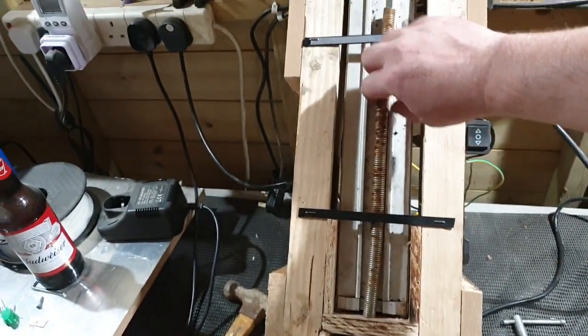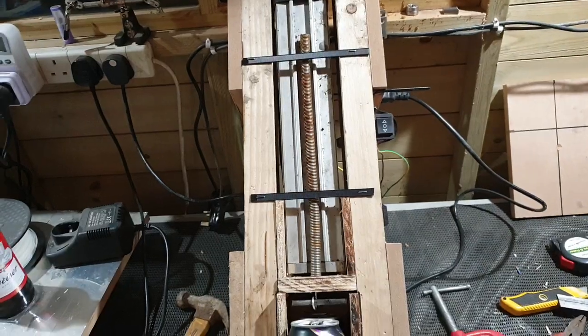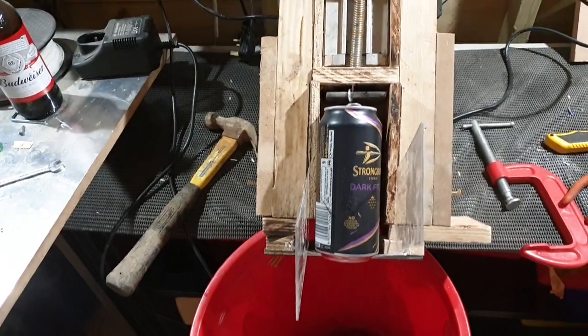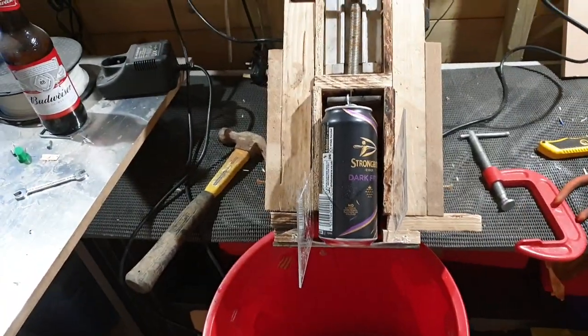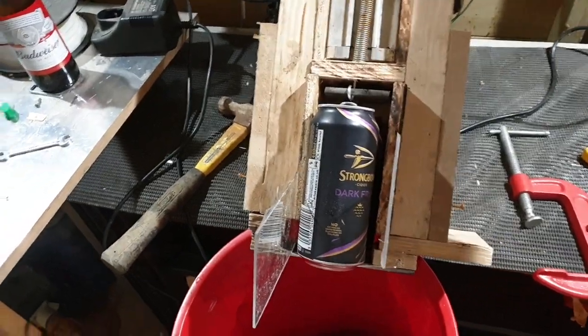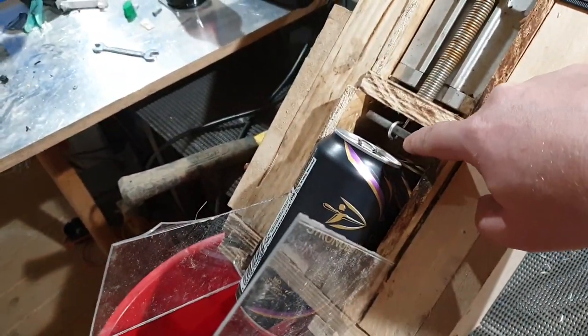That's retained in a spring that I had lurking around — I can't remember what the hell I got that for. These are just to stop it from flipping upwards. I haven't done this in a live scenario before, but let's see whether it works.